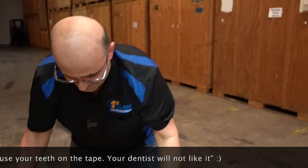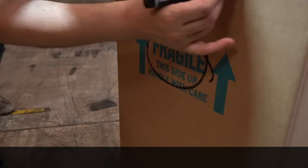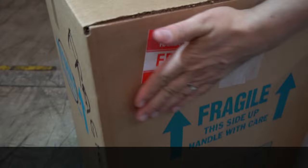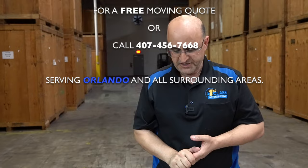Do not use your teeth on the tape — your dentist is not going to like it. When you're done, get yourself a marker and write where the box came from and what's in the box. Write 'Fragile' on it — or you can get yourself some fragile stickers from Uline or Amazon online, very inexpensive, and just put them on your box. That's pretty much it — this is how simple that was. You do the work yourself and you can save a lot of money. Again, I'm Hassan with First Class Moving and Storage. Thanks for watching, and don't forget to hit that subscribe button.